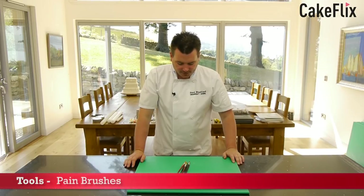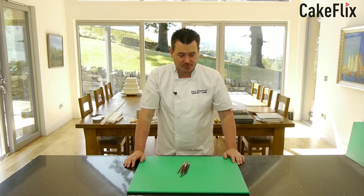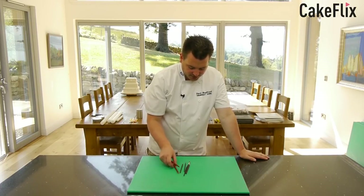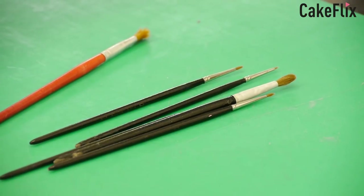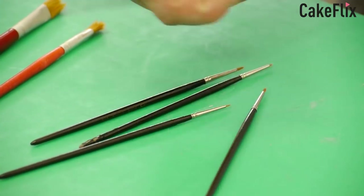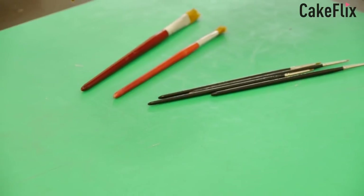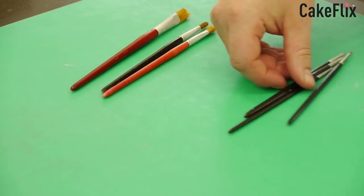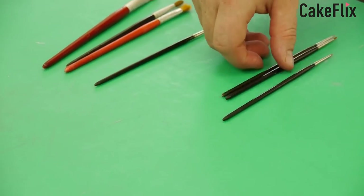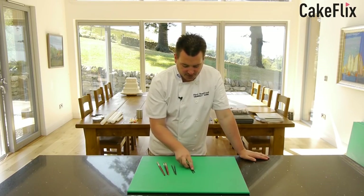Definitely need some paint brushes for your toolbox. You can use paint brushes from the art shop or from the cake shop — they both work just as well. These two here are dusting brushes with a slightly larger flat blade, good for dusting flowers. The more precision ones I use mainly as my glue brush. And these ones are just really good for all-round painting — painting little dots, faces, and eyes. They go right down to very very small — a double zero. So definitely paint brushes is one of those things you need to get in your toolbox.